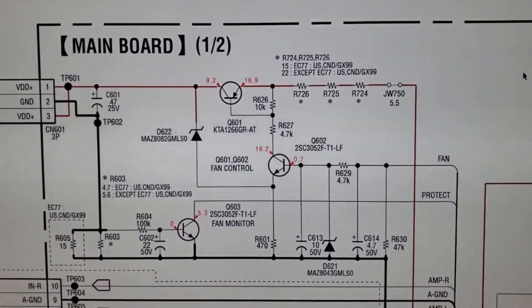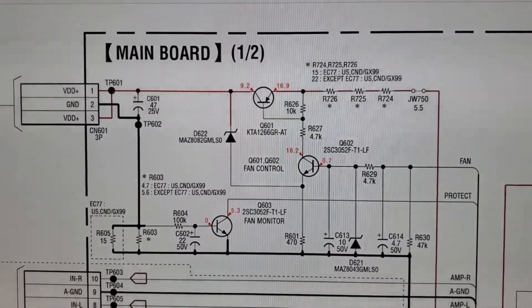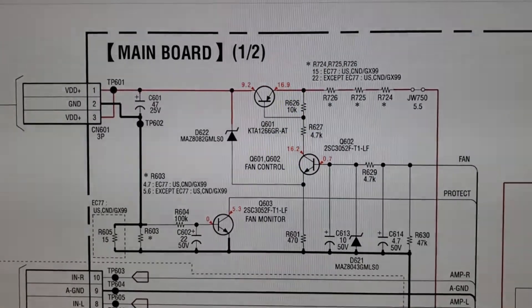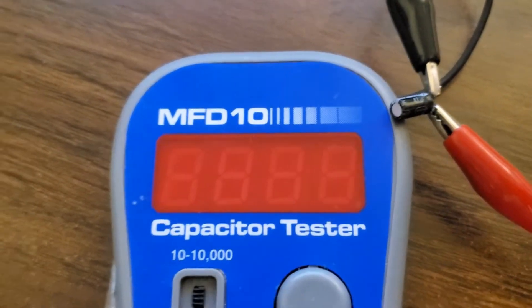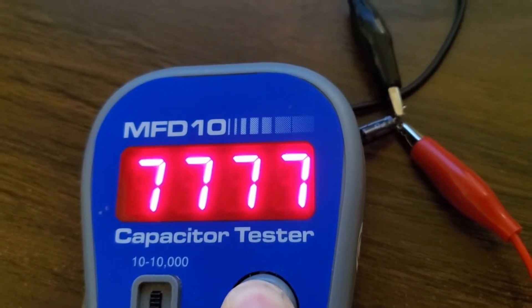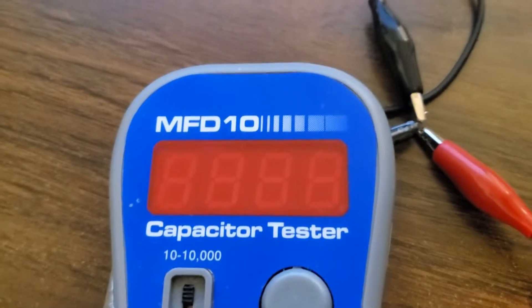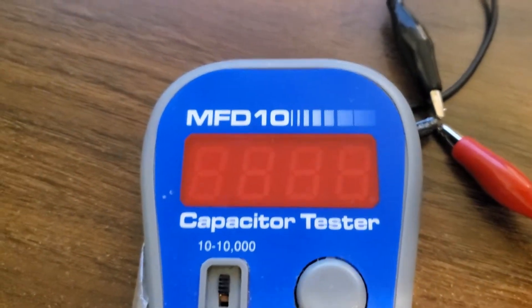I don't see anything else in the schematic other than that capacitor that seems responsible for this. So I'm going to desolder C601 and see what it looks like. It's a 47 microfarad 25-volt capacitor and it's definitely bad — testing as a short. This failed capacitor certainly explains what we've been seeing. Let me dig up a replacement and try it.